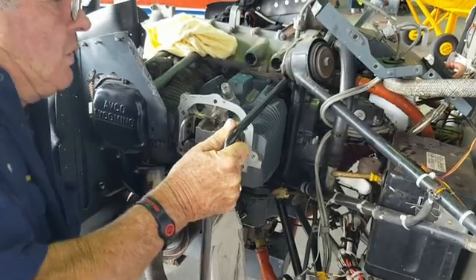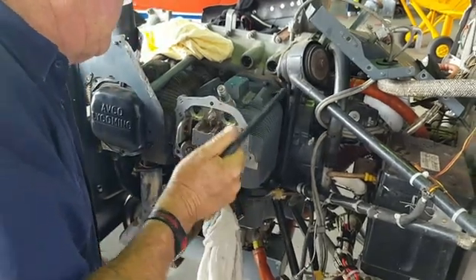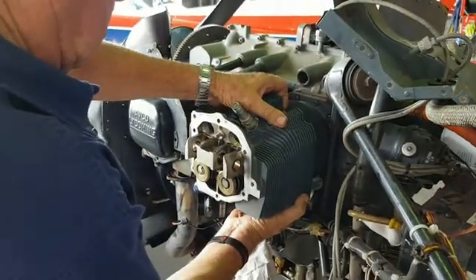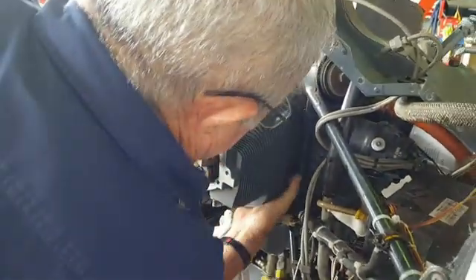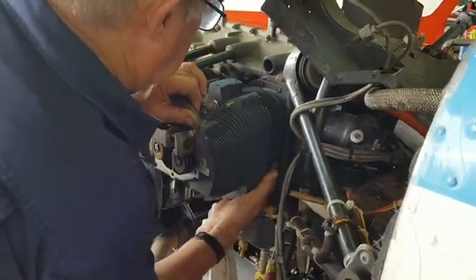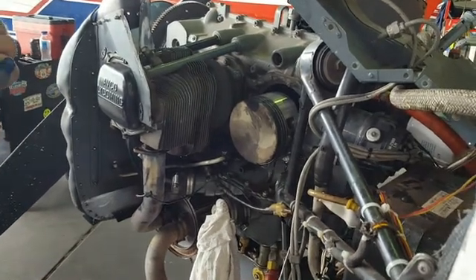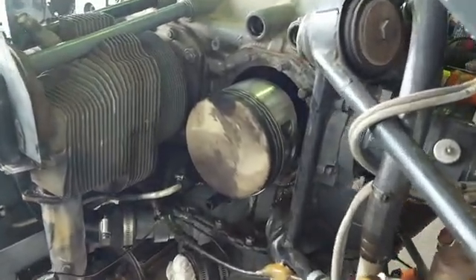Time now to take the cylinder off, so we start unscrewing the bolts — four little ones and four big ones. That's the cylinder off, and now you see the piston exposed. And that is the connecting rod to the crankshaft.